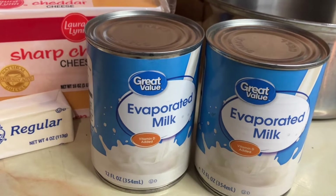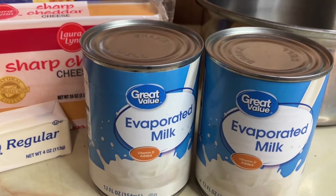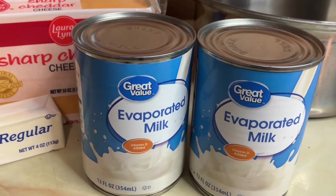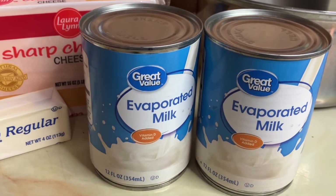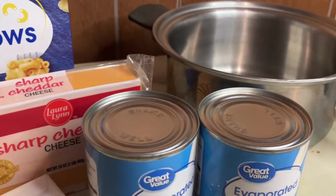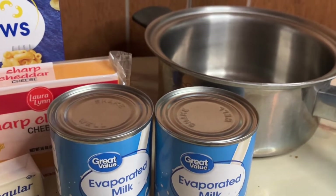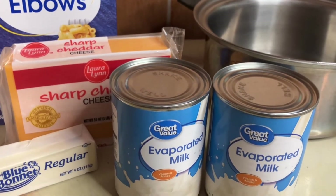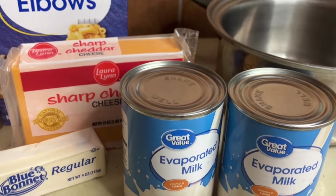I'll probably use this entire stick of butter. I'm gonna start out with two cans of evaporated milk. I like to use evaporated milk because this makes it creamier, but if it's still not soupy enough I'm gonna add in some regular cow's milk with it. We will also be putting in two eggs, slightly beaten, into our mixture before it goes into the oven.